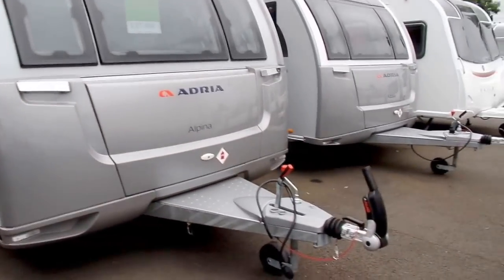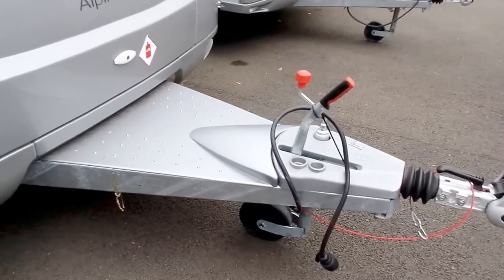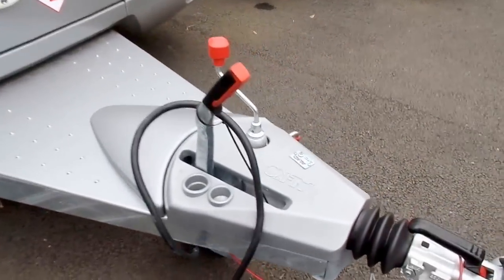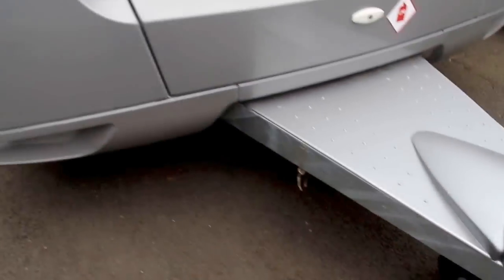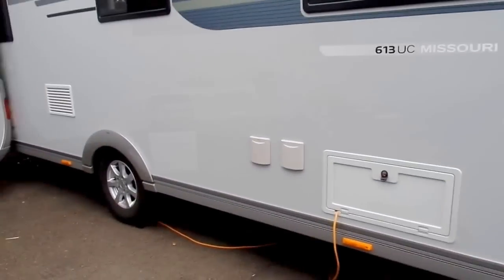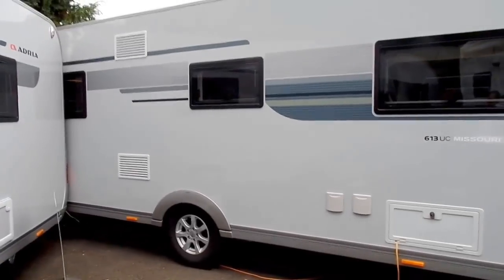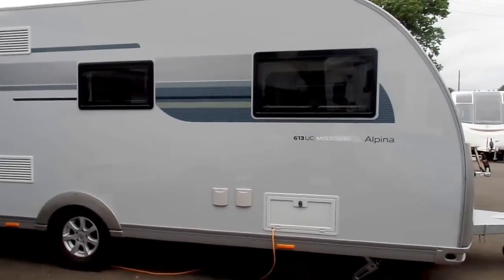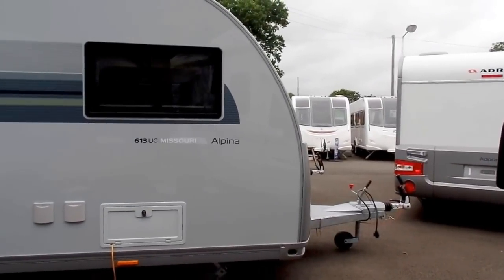On the outside you'll notice the typical Adria long A-frame, which is suitable for having bike racks on. They also have the ATC system fitted as well as the delta axle. The delta axle is a sort of bent axle — it raises the central point of gravity, which makes it tow better, and with the ATC braking the caravan for you, that's the added safety feature.